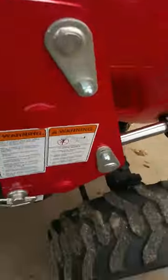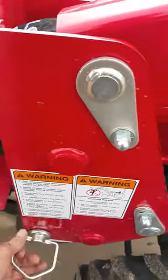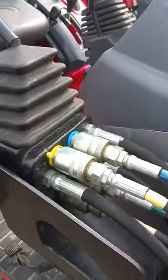Taking off the loader is really simple. All you have to do is drop the kickstand down with the kickstand inside the little hole right there. Then you pull your pins and back up off of it. Then you have your color-coded hydraulic lines, easy to take off.